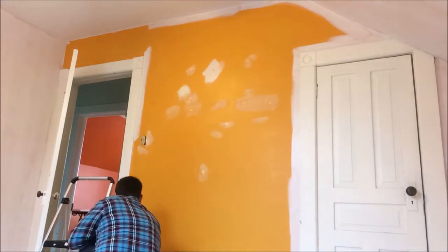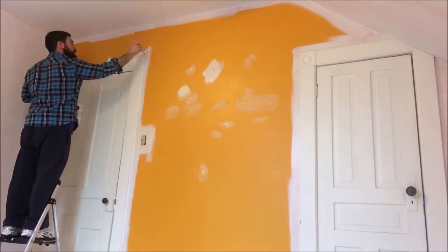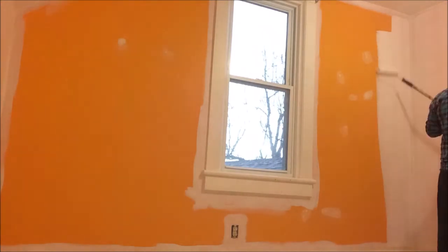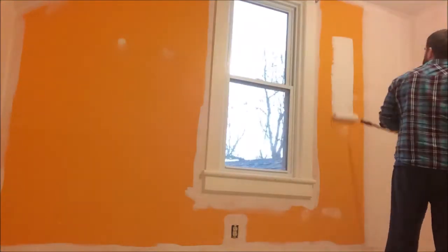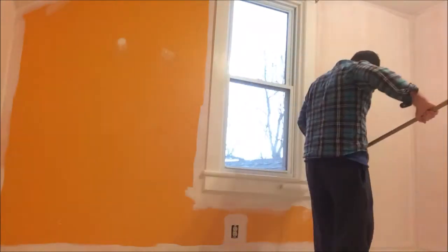Typically just a two-foot stepladder is sufficient for most jobs you'd be doing inside your house in a residential area, with ceilings being maybe seven or eight feet high. Then it's just top to bottom with the roller.